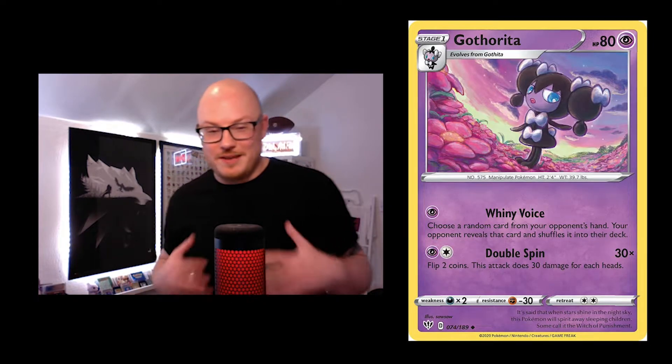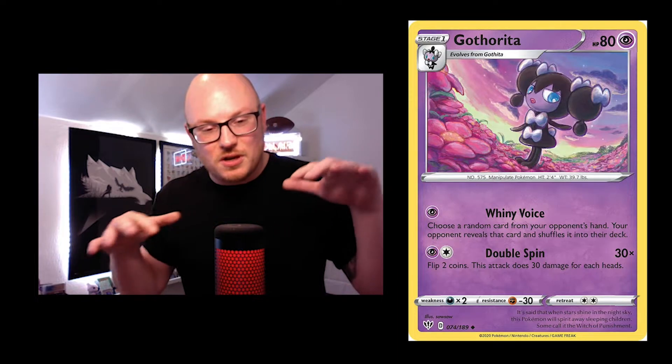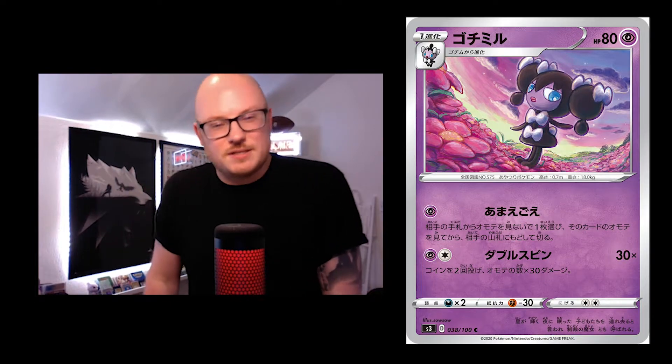Here we go with the Gothita — again with all the flowers, I really like it. It would be cool if one of those flowers was like a Vileplume. Maybe there are signs near its feet. And another really nice one with a cool sunrise or sunset — a bit of dusk time.